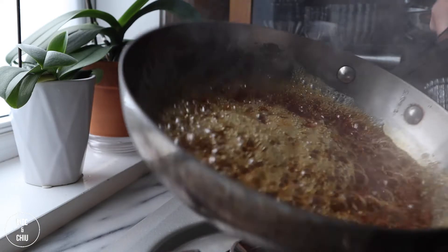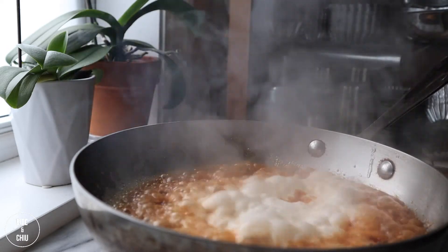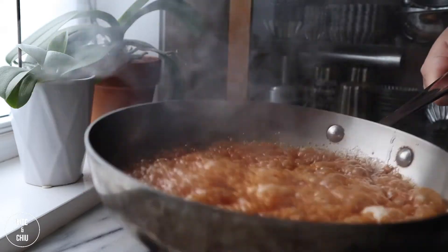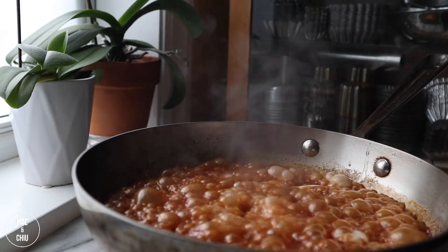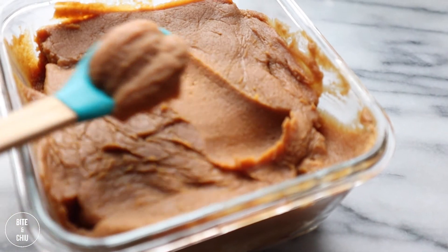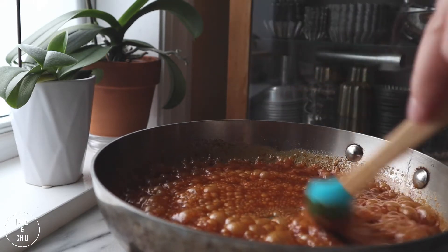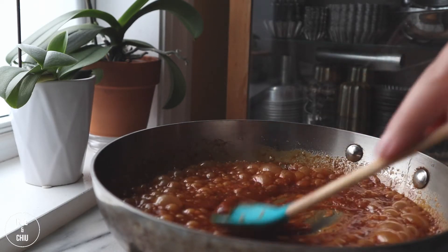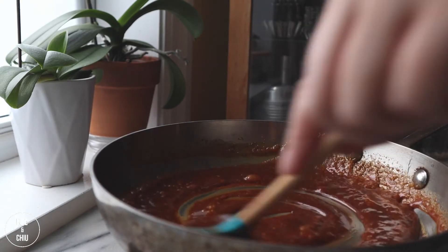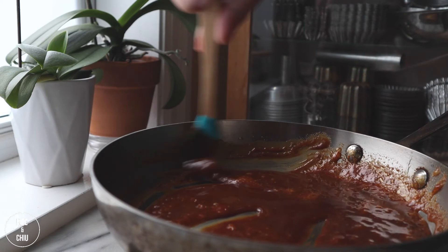Rotate the pan occasionally to move the sugar around to heat and caramelize. Caramelize the sugar to a deep dirty blonde colour. Once the sugar is caramelized, add cream to the pan and stir. Add in a spoon of white miso paste — the miso provides a salty, rich umami flavour that adds a deep savoury note and richness to the caramel. This miso caramel is now done. It is dark and luxurious — an elevated version of salted caramel. Try it as a dessert sauce; it's perfect poured over ice cream or baked apples, but we will be using this to flavour our cream filling.